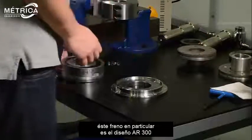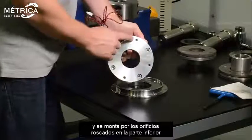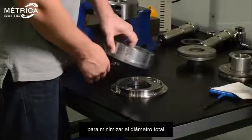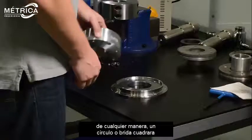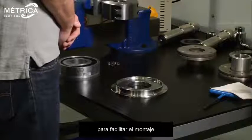This particular brake is our Style 300. It has no flange on the magnet and is mounted by the tapped holes on the bottom to minimize overall diameter. However, a circle or square flange can be designed into the brake as standard for easier mounting.